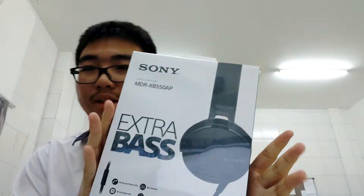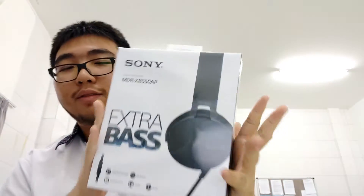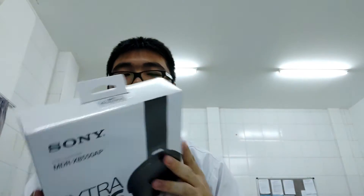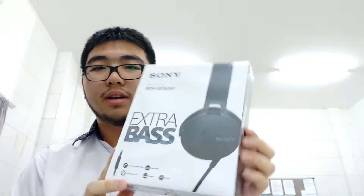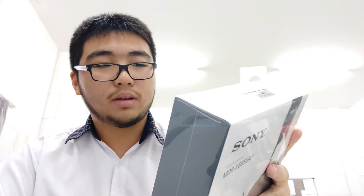Hello everybody, Axel here, recording from school — my unboxing of whatever headset this is. I got this for my birthday because I asked for a headset and they gave me this. It says 'extra bass' — I have no idea what that means. It also says it provides an acoustically tight seal for superior sound isolation, which is cool.